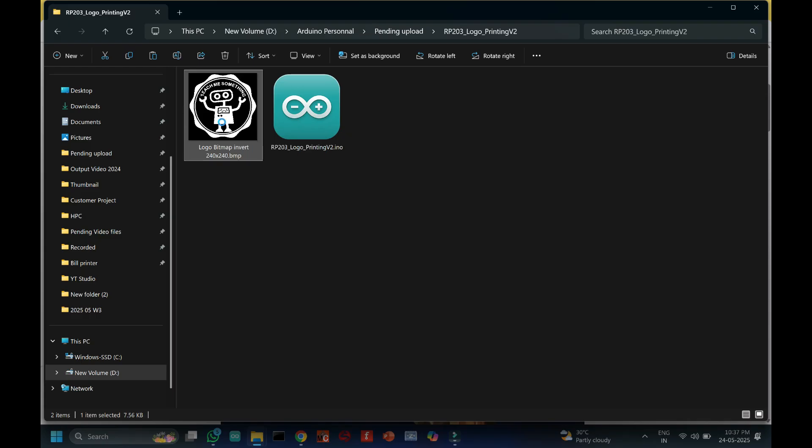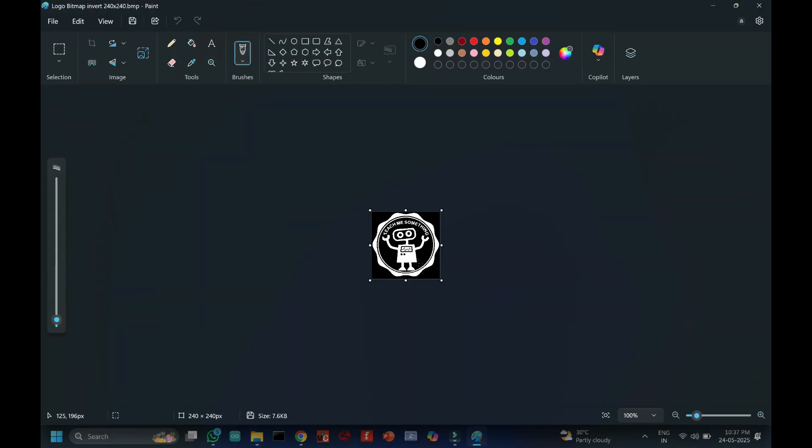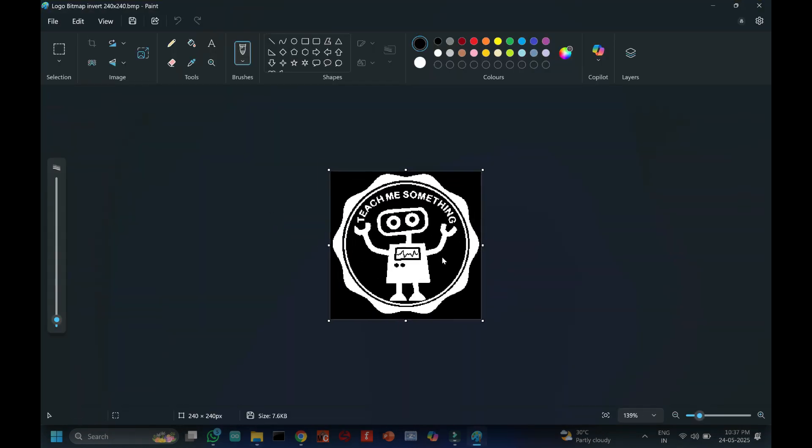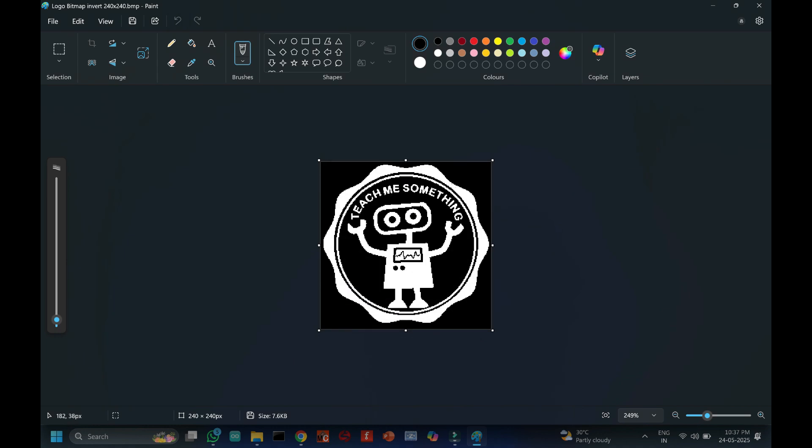First, convert your logo to a monochrome BMP file. Check the pixel resolution value of your logo — it should not have more than 300 pixels in width. Check the resolution value from MS Paint and put the same value in the program.